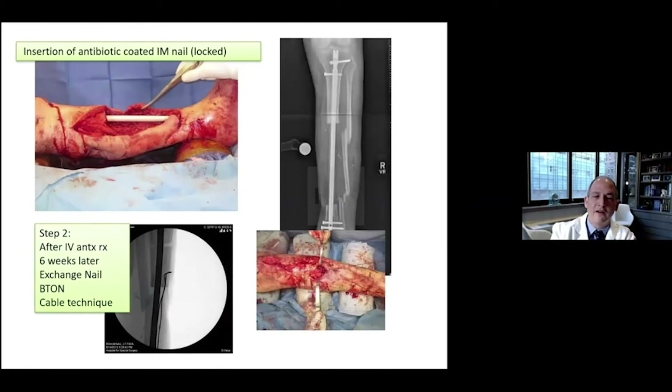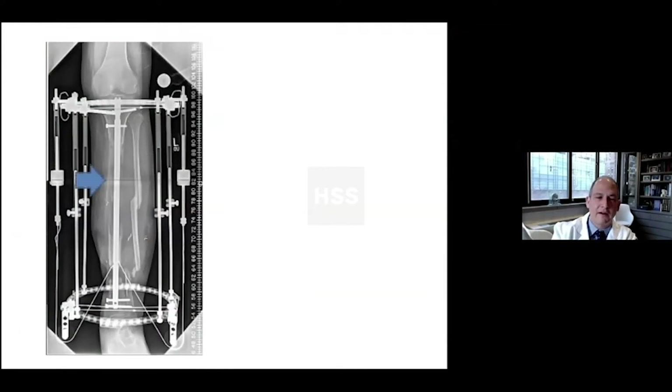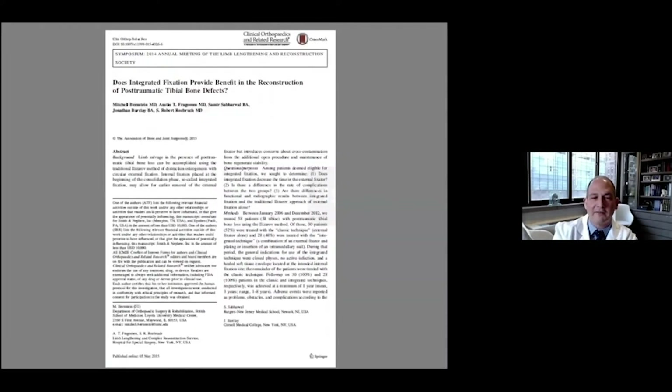Step one was insertion of an antibiotic-coated nail and sterilization of the area and treatment of the infection. Stage two was bone transport over a nail — insertion of an IM nail and cable bone transport by pulling the segment over the nail. Using pulleys, we gradually pulled the bone down until we got more and more regenerate, working its way down until docked in place, stabilized by the intramedullary nail along with some blocking screws. Ultimately the patient healed very nicely. Mitch Bernstein did an animation of this that has a huge number of views on YouTube.